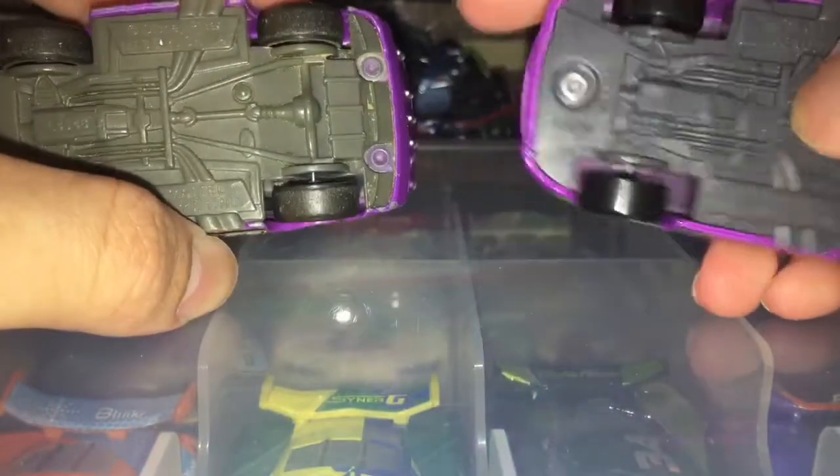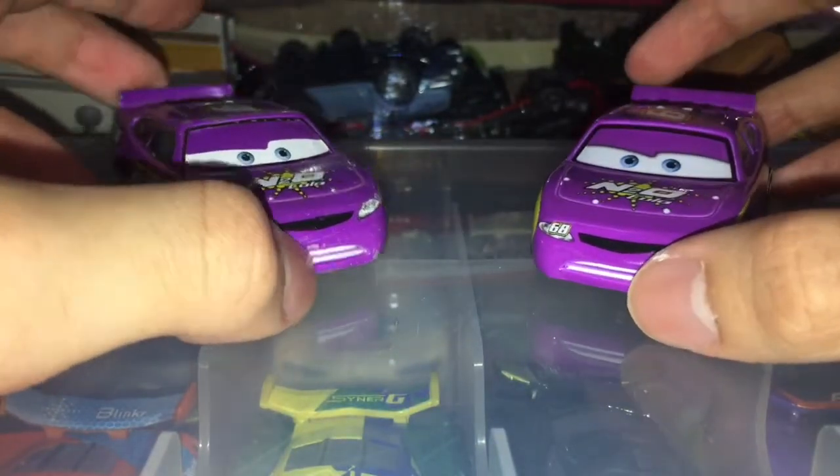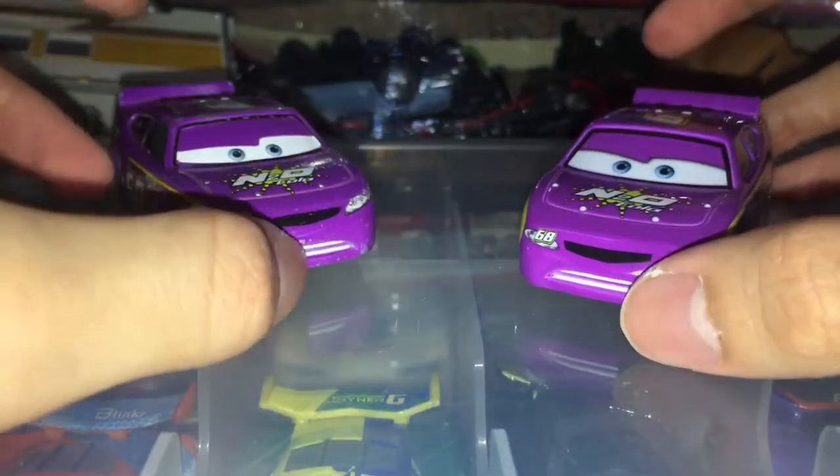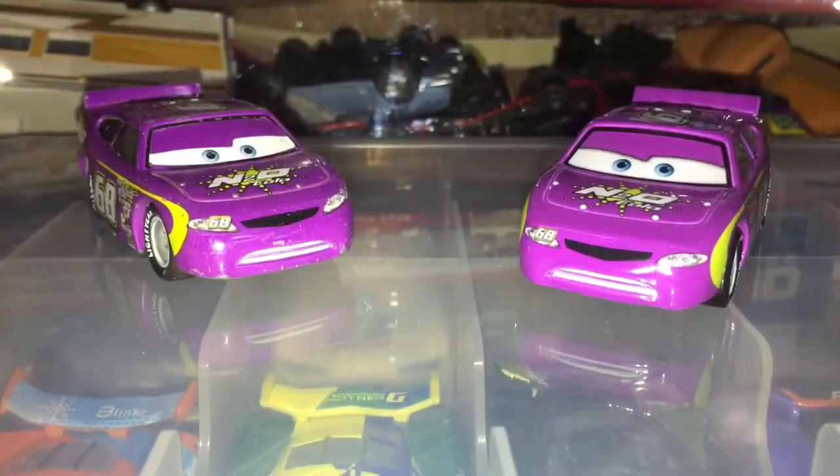Of course the windows are more glossy on one of them. So which Manny Flywheel is best for you — do you guys get the China one or the Thailand one? Thanks for watching and goodbye!